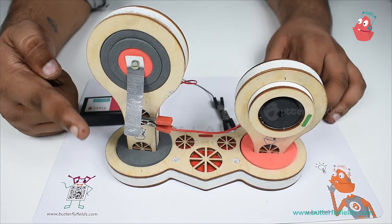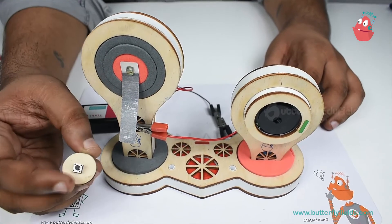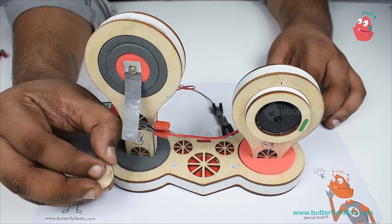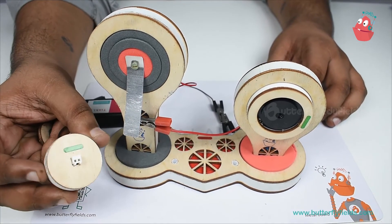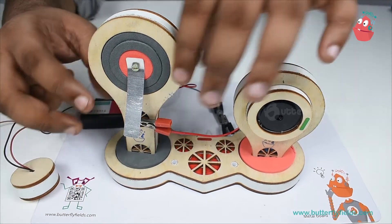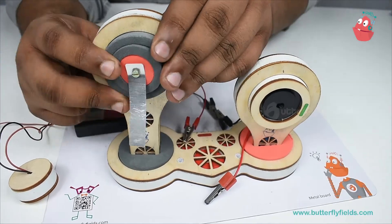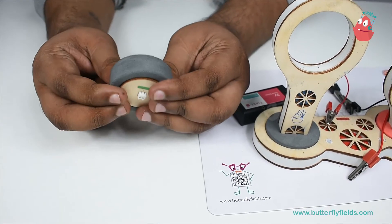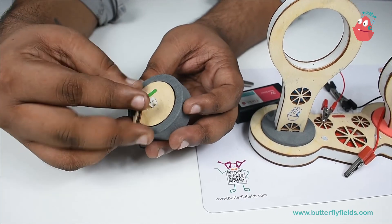Instead of tapping this aluminum metal, we can change it and use a switch also, where you can press it. For that I'll use this LED LDR holder bit. I'll remove the connections, and then insert the switch bit to fix it properly.